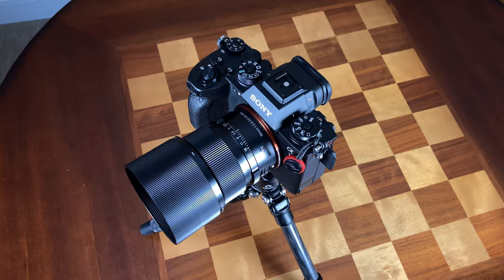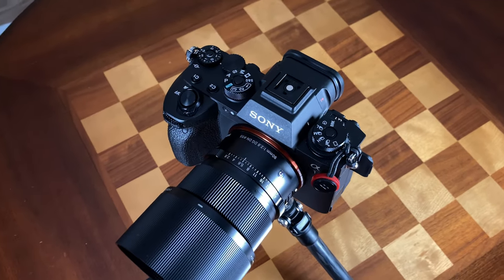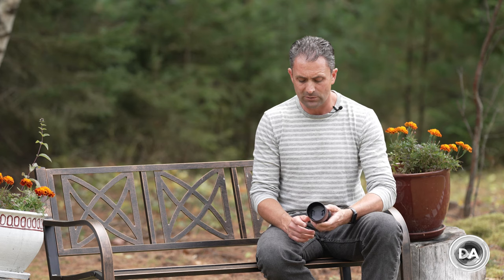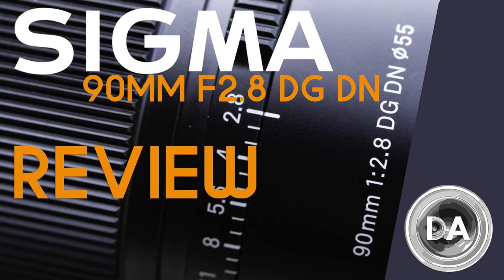Hi, I'm Dustin Abbott and I'm here with the help of Craig today to give you my definitive review of the brand new Sigma 90mm f2.8 DG DN. This is for mirrorless cameras — both Sony full frame and Leica L. I'm actually reviewing the Sony FE version here today.